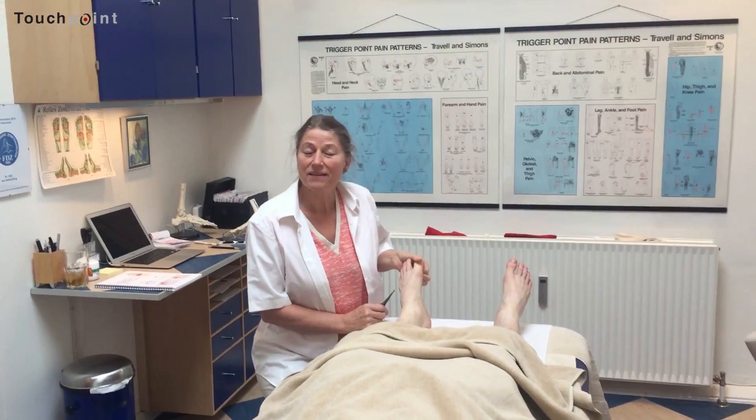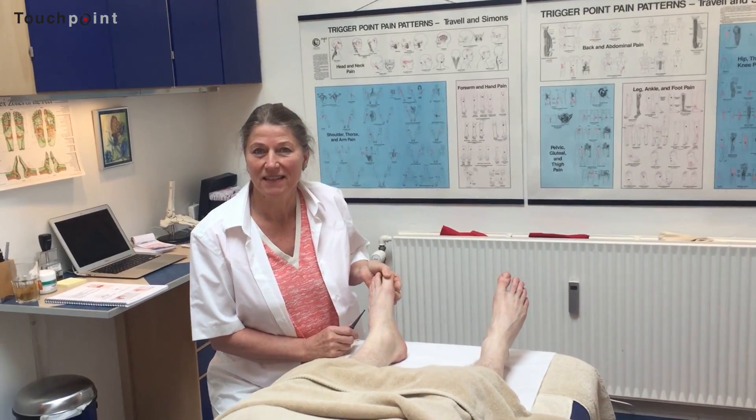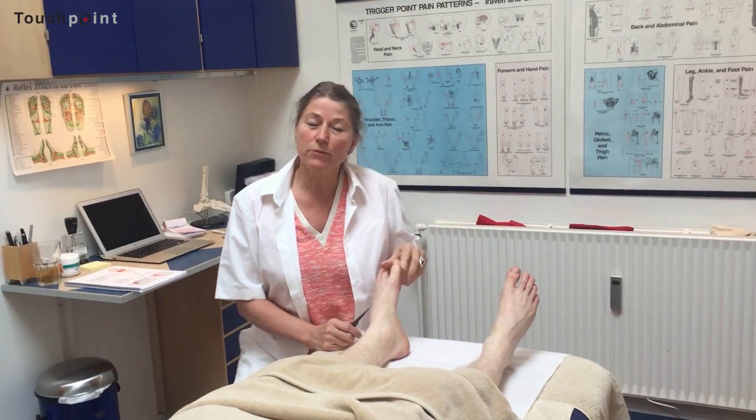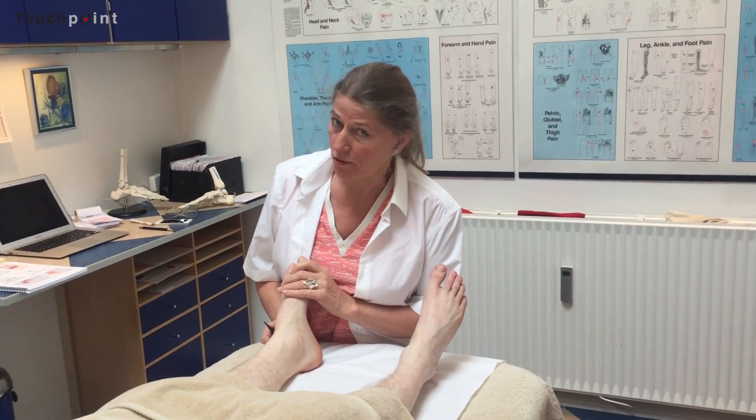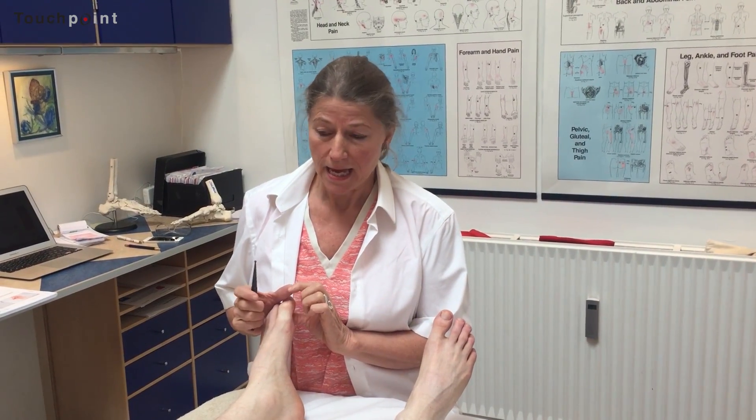Hello and welcome to Touchpoint Clinic. One of the techniques we use in treating the respiratory diaphragm is to combine classical reflexology and nerve reflexology. The point and technique I'll show you today is from nerve reflexology, and it's about the phrenic nerve — the motor nerve of the diaphragm.